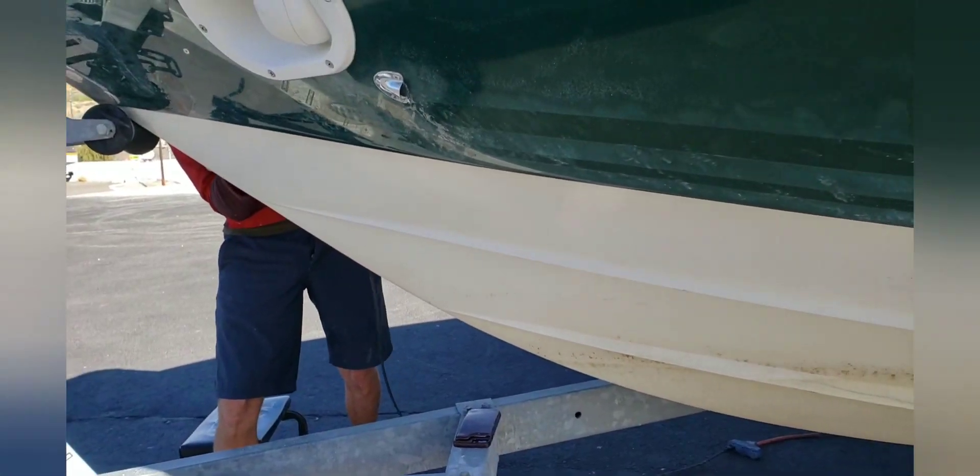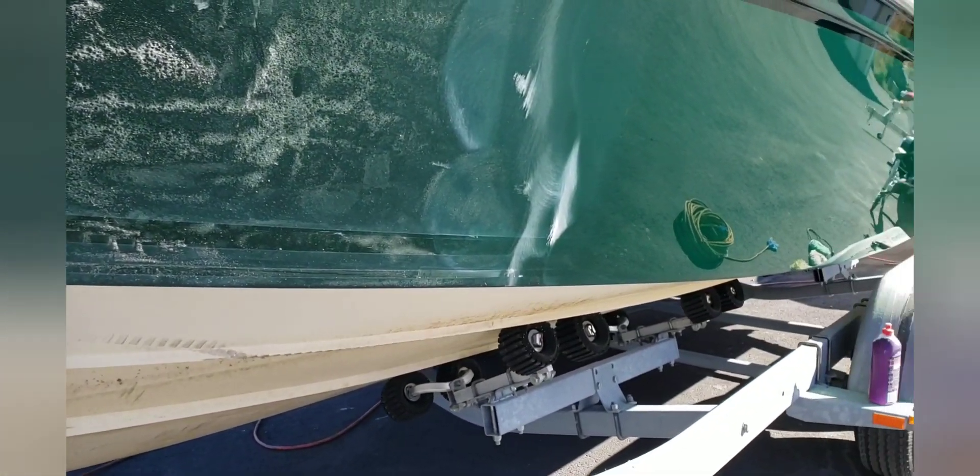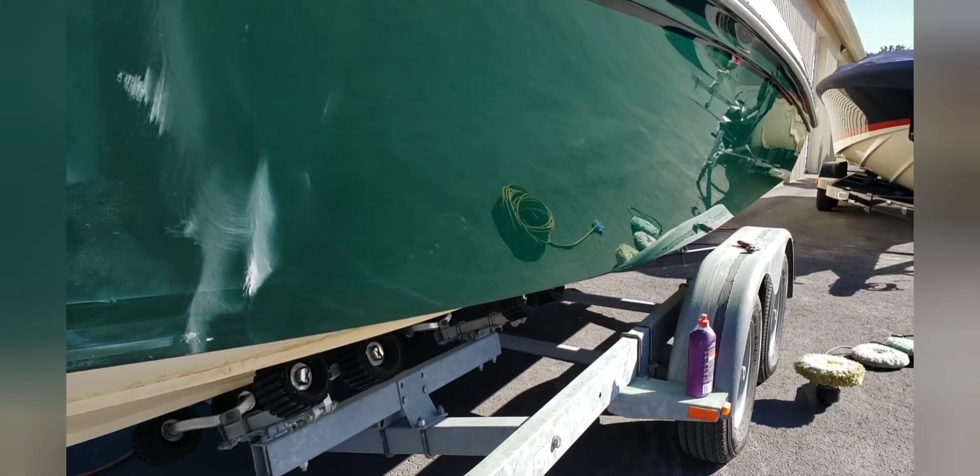Now the next thing I'm going to do is hit it with a little bit of Heavy Cut and then some Perfected EXAC, and that'll look pretty freaking amazing. Super Duty, that's the thing. And here's kind of how far I've gotten — you can see the boat and the stripe and so on.